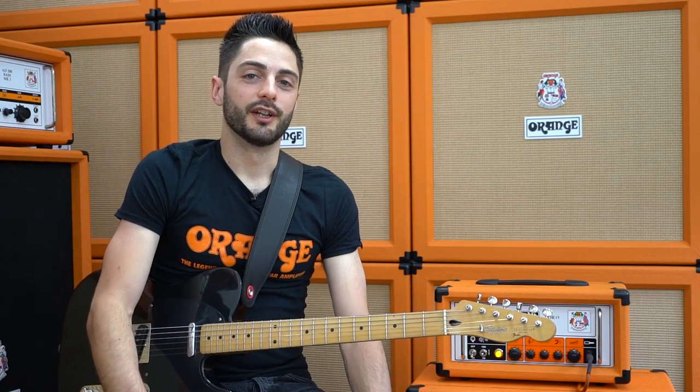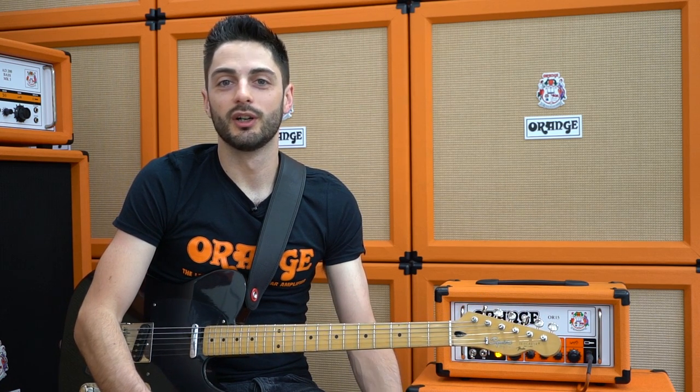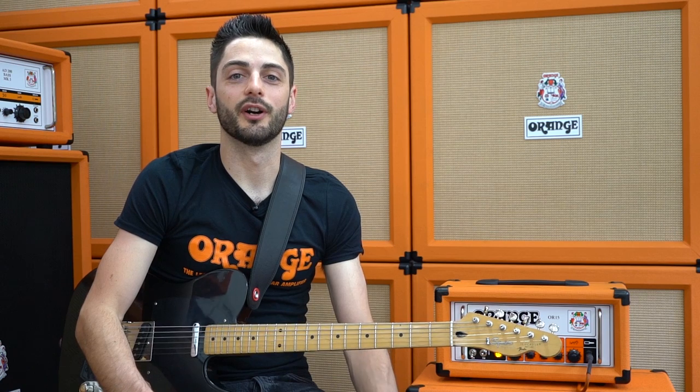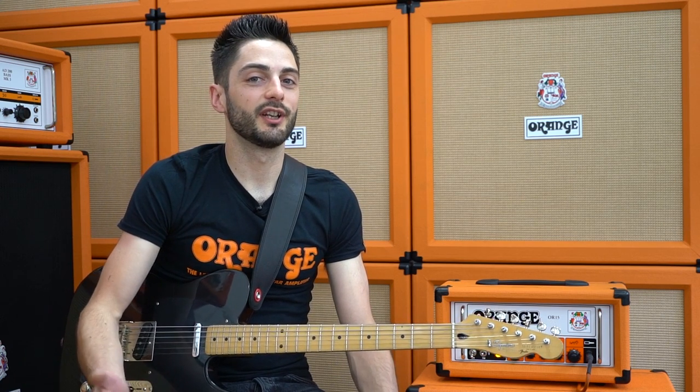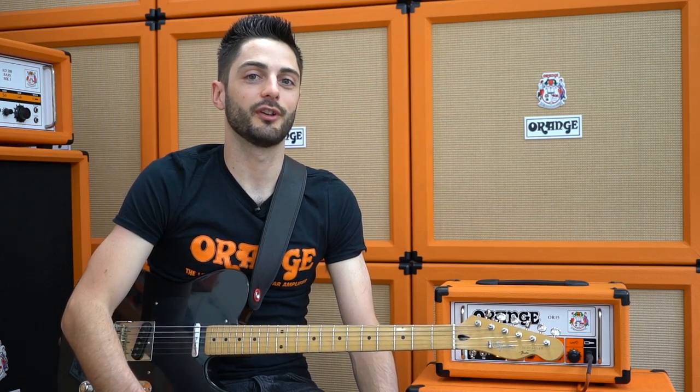Whichever way you like to run your rig, a single channel amp with one or two good pedals can still be as versatile as a channel switching amp, whilst keeping things really simple and sounding great. Please leave any questions in the comments below and join us again for Orange Answers. I've been John Denzel Dines — thanks for stomping.